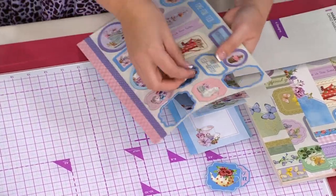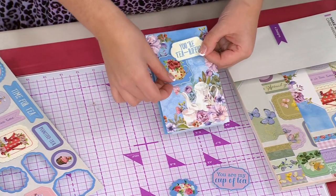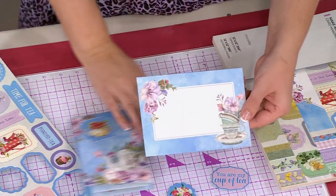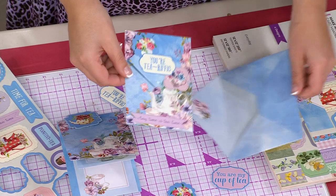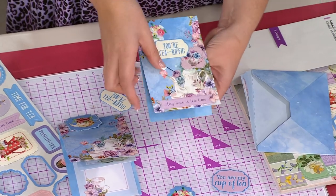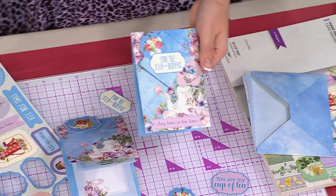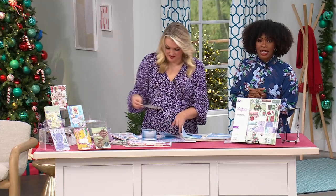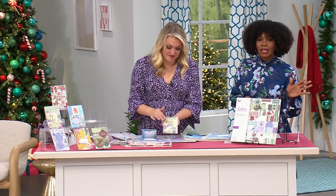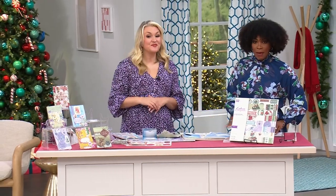So many customers are getting these — it's a brand new launch right now at HSN, item numbers 854-968. FlexPay makes it $4 and change and you get everything in the pad. Sara is just getting started this hour — more from Crafter's Companion is coming up. Next is the floral collage stamp and mask set, which we've never done before.